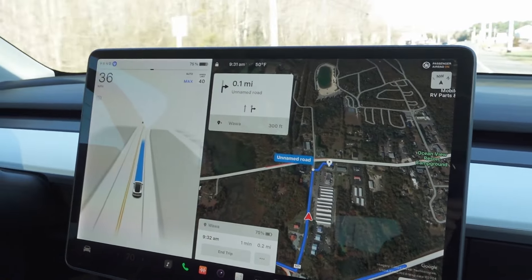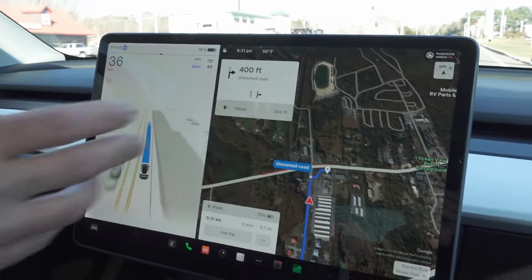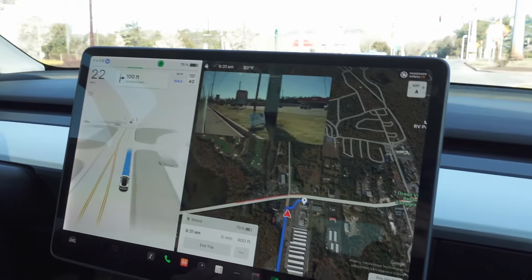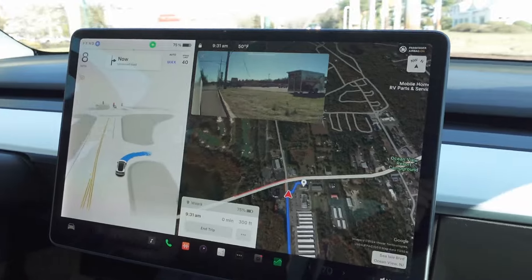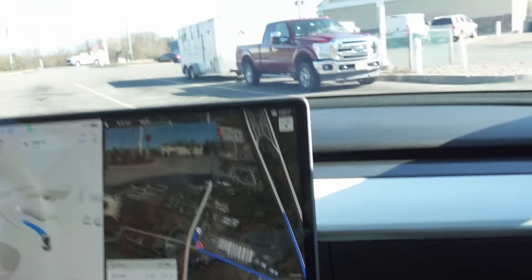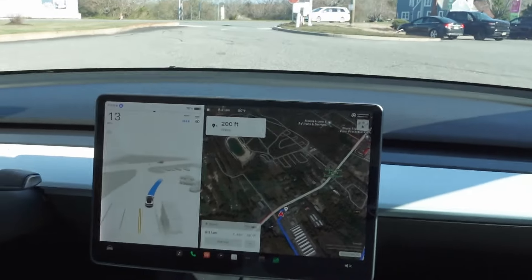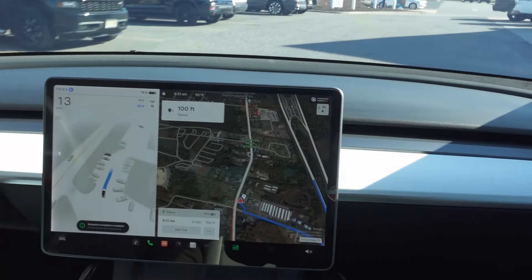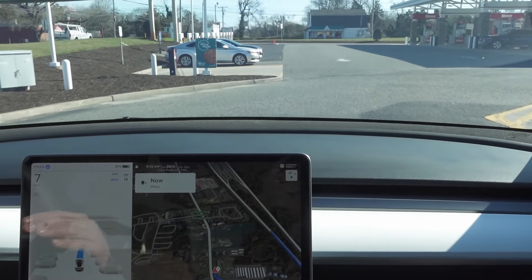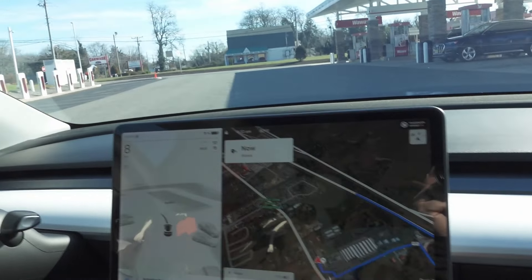Eventually, if I chose this supercharger, it would automatically direct us there. I wouldn't have to navigate — it would precondition the car, warm up the battery, start getting the coolant flowing, and get the battery ready for charging. The parking lots are unmapped so it's all over the place, there's no real map for a parking lot — it's using Google. But you can see it's getting us pretty close to the front door. It tries to get to the front door, and then you kind of take over again to park. The next revision is going to have auto park — it'll be parking itself.